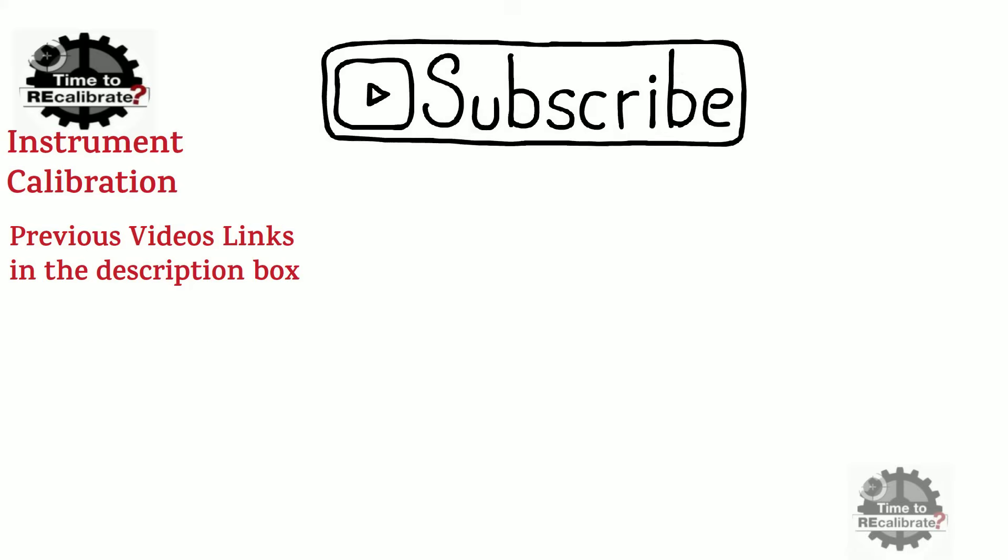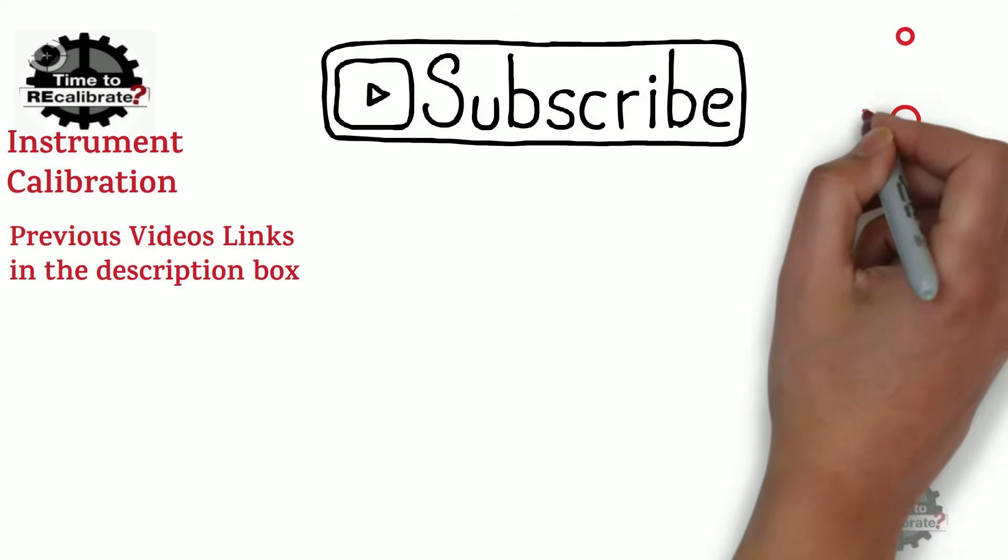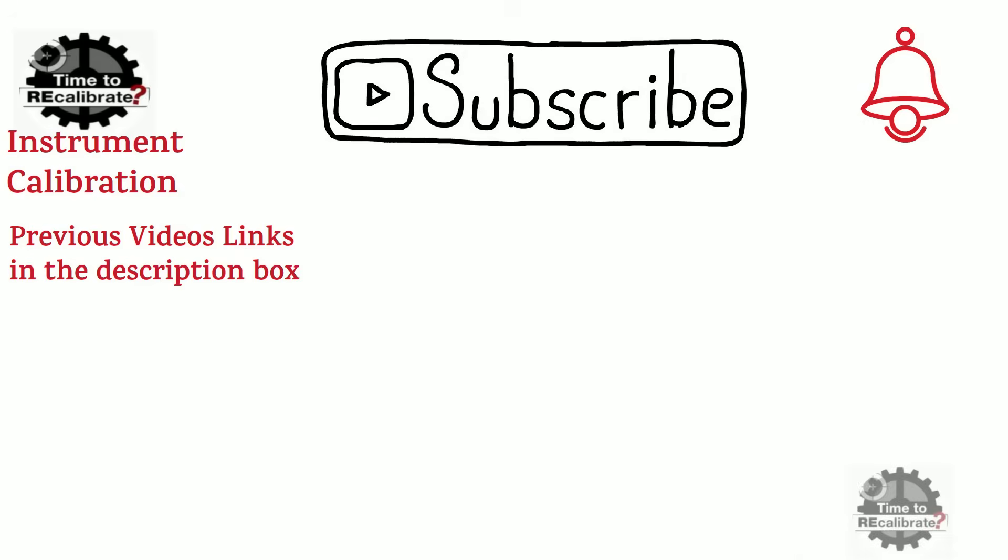Hello friends. Welcome back to our channel Instrument Calibration. If you are new on this channel and have missed our previous videos, you can find links in the description box. If you don't want to miss any informative videos in future, please subscribe to this channel and press the bell icon to get notifications when we post new videos.